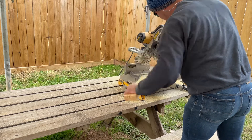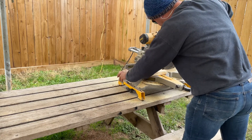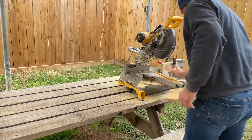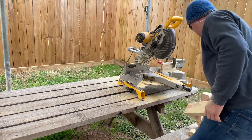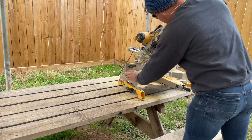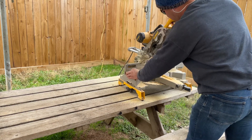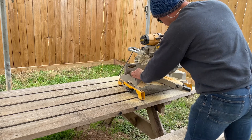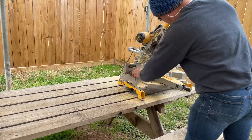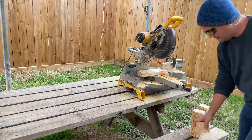I am using untreated lumber. I don't want it treated with any chemicals or anything that could be potentially hazardous to my bird. You want to make sure that you're using a wood that is safe for your bird. In this instance, I am using pine. Depending on what is available in your area, there may be some woods that you want to try to avoid, so just make sure that you're paying attention to that when you are picking out your materials.